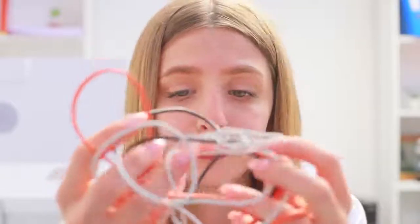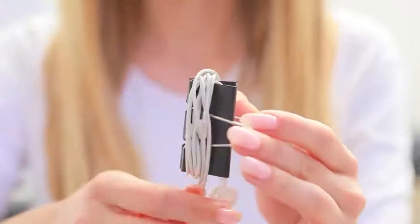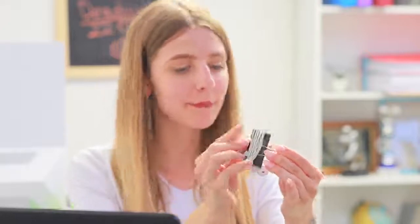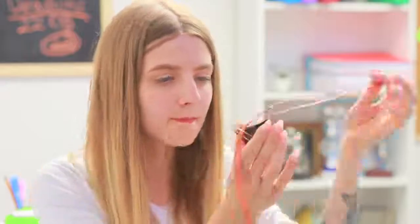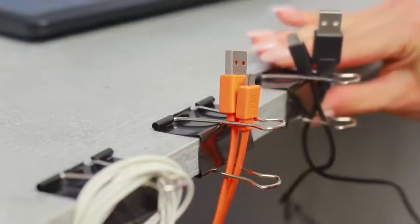Oh no, my cables keep hugging again! I'll need a binder clip to stop it! Put the cables into binder clips and attach them to the table. That's more like it!